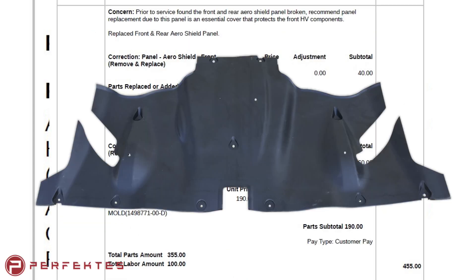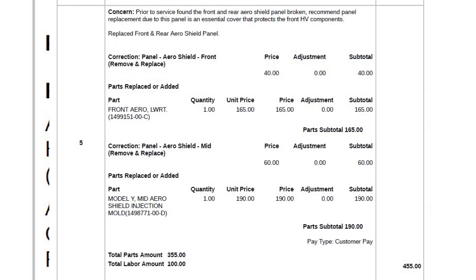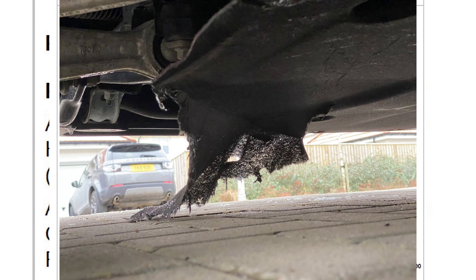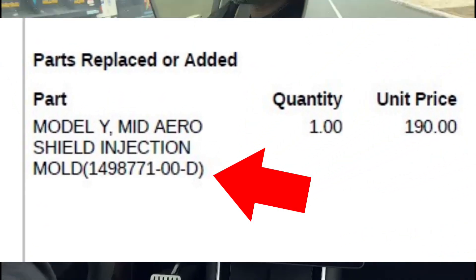When they were doing the inspection, they noticed that the aero shield underneath the rear and the front was broken, and I actually had to pay for that — though it wasn't too bad. I Googled it and it seemed like it's pretty common, especially in places with snow or water. As you're driving, water or snow gets caught on the panels and rips it. The one they put on is a Revision D.